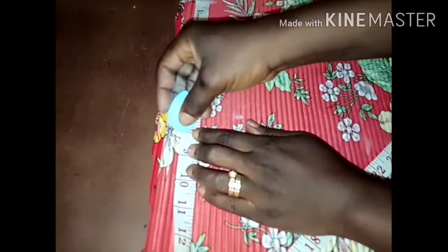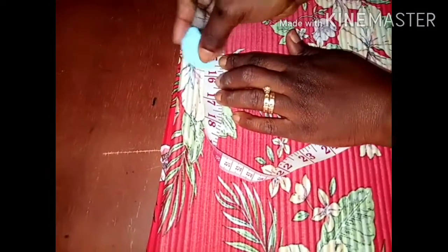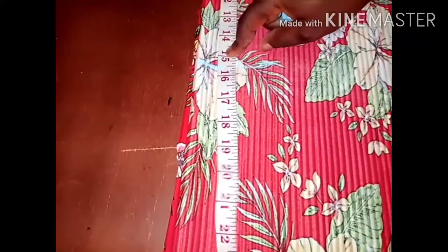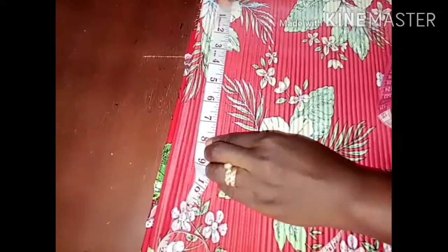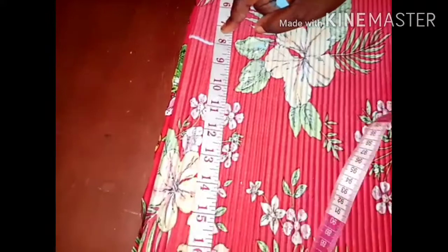I chose 8 inches for the arm opening because this is for a medium-sized person. From the shoulder slope again, I'm going to take the measurement of my half length, which is 15.5 inches. From this point I'm going to get the hip point — I went down 8 inches. This is the length of the dress.